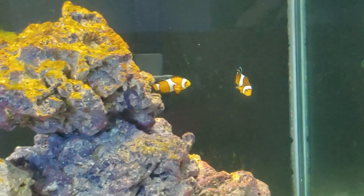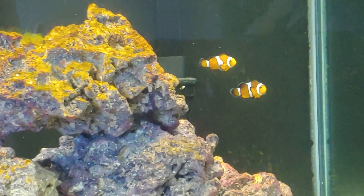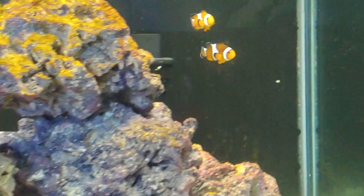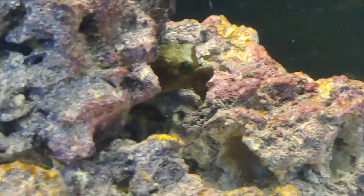Tank mates include two ocellaris clowns in the back, and there's a dog face puffer that's a little bit bigger than the clown trigger somewhere in there. There he is — my son's giving me some direction. He's tucked back under, so he's probably about an inch and a half to two inches.